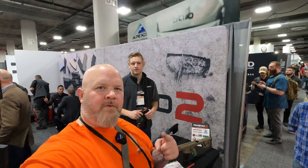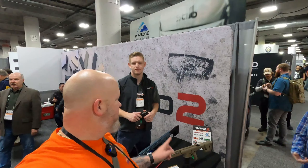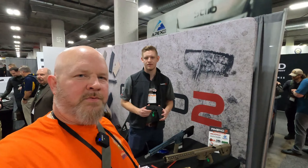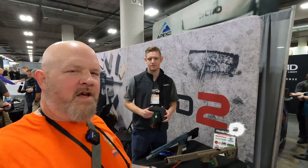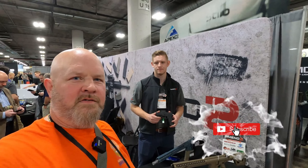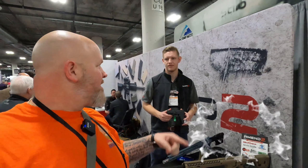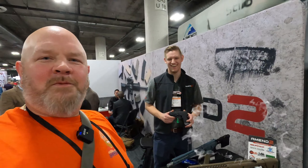Hey guys, this is Obnoxious One. We're here at SHOT Show 2020 with Amend2. We're going to talk with Austin about their new S300, which is the P320 grip module that takes P365 magazines. I'm going to get behind the camera so you can look at his beautiful face, and we'll hear all about it.